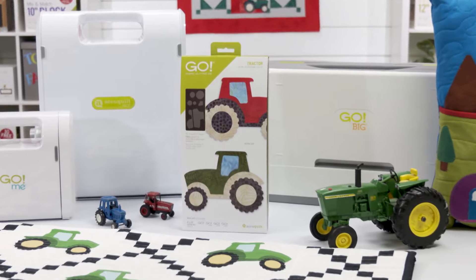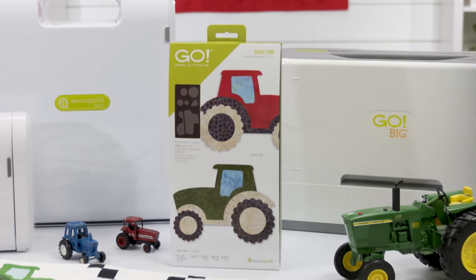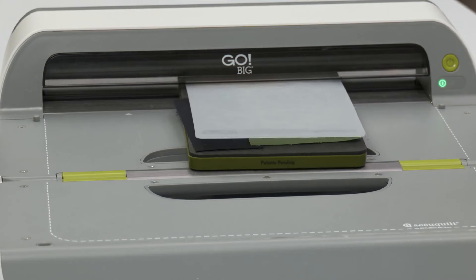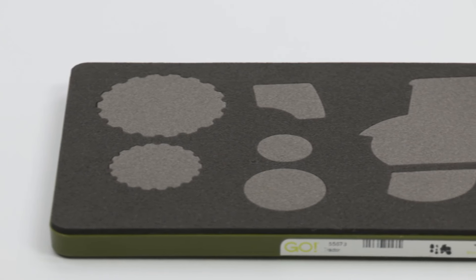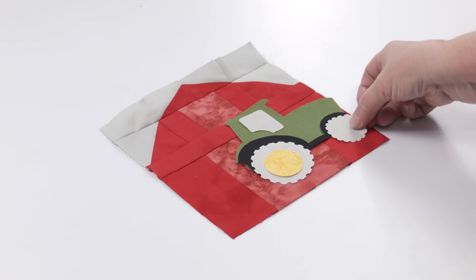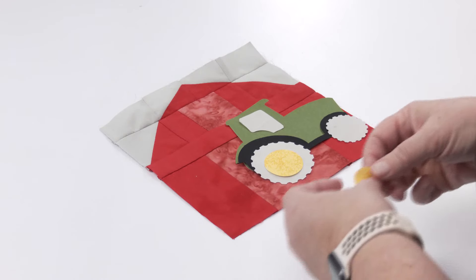Get ready for some farm fresh fun with the GO Tractor Die. This 6x12 die board will work with any GO fabric cutter and is bursting with seven unique and complicated shapes that all fit together to build the tractor of your dreams.